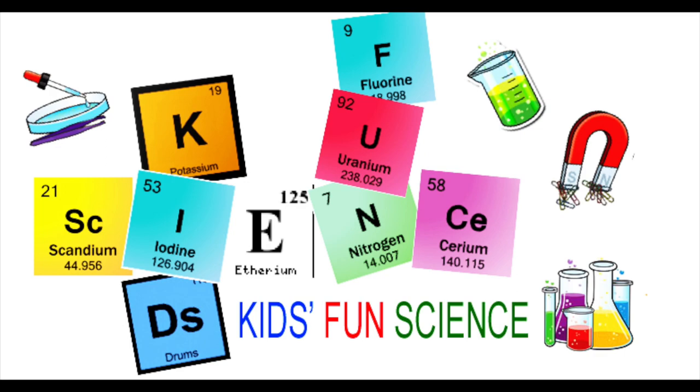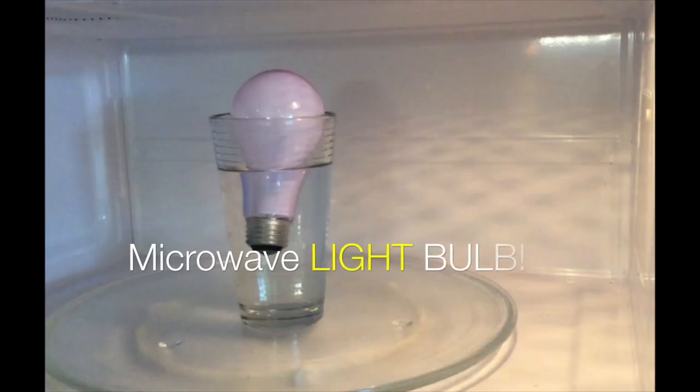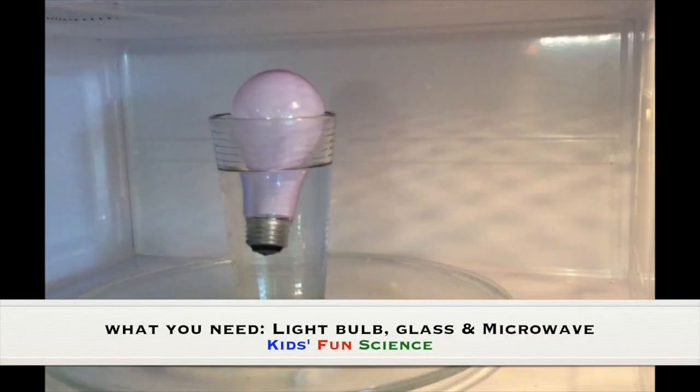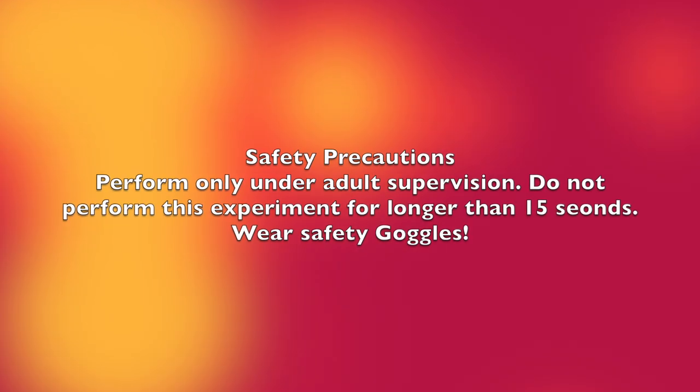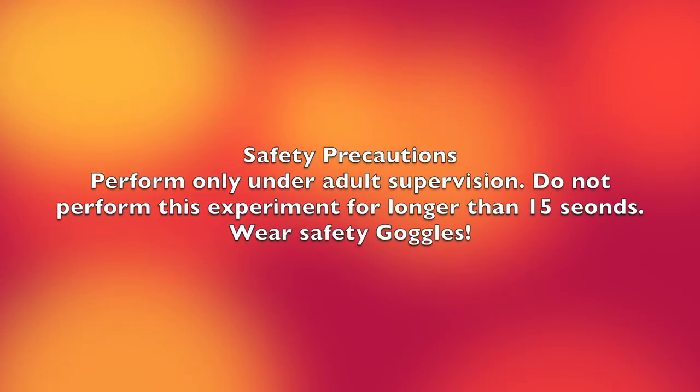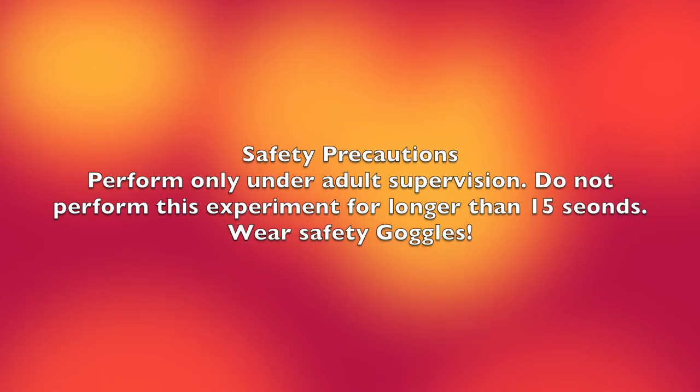Welcome back to Kids Fun Science, my name is Ken. Today's experiment is the microwave light bulb. As always, adult supervision is required. What you need for this experiment is a light bulb, a glass, and a microwave. Safety precautions: perform this only under adult supervision, do not perform this experiment longer than 15 seconds, and wear safety goggles.